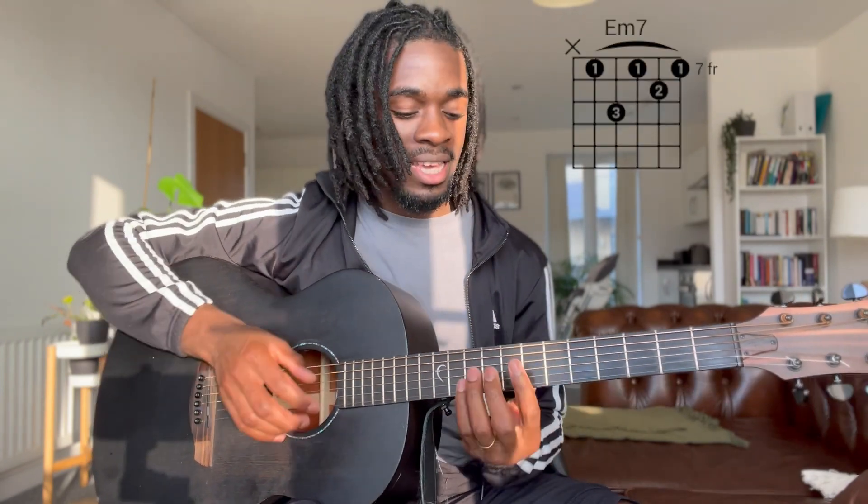Hey, what's up guys, it's your boy A.E. Junior from Perlin's Guitar. Today I'm going to be showing you how to play 'Deep' by Wizkid. We're only just using two easy chords for the song — the first chord is going to be the E minor 7, and then the B minor 7.